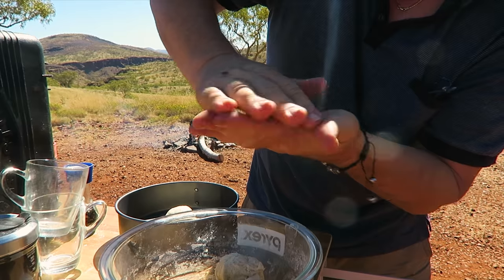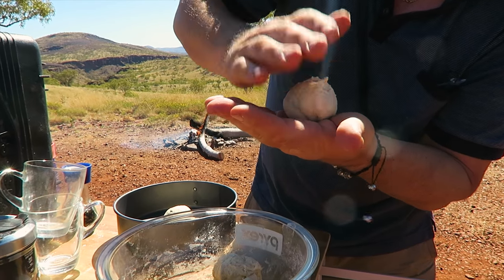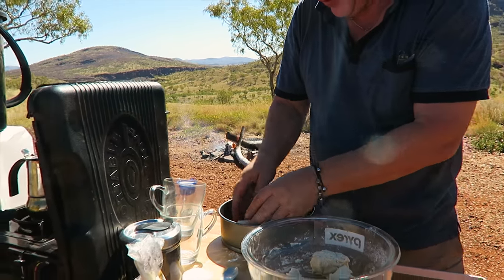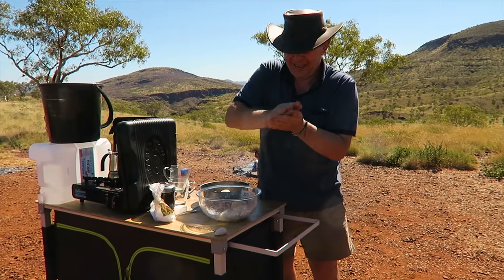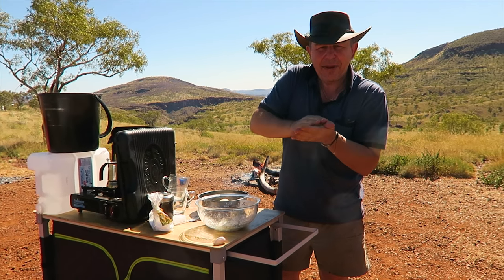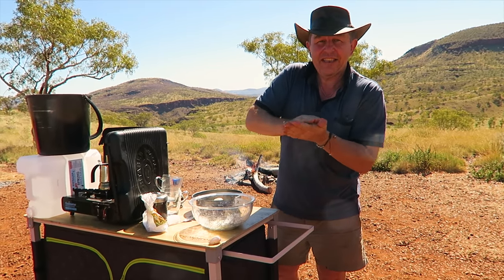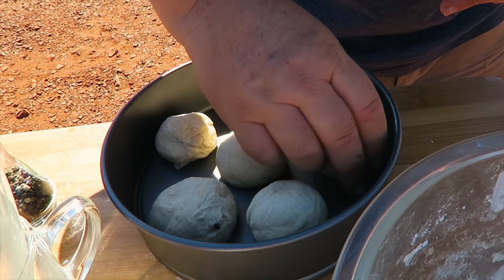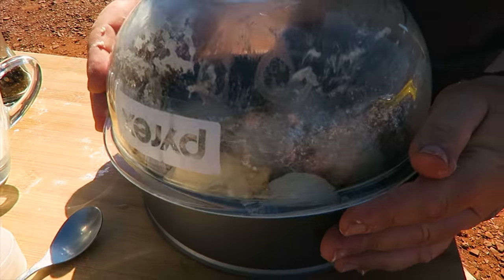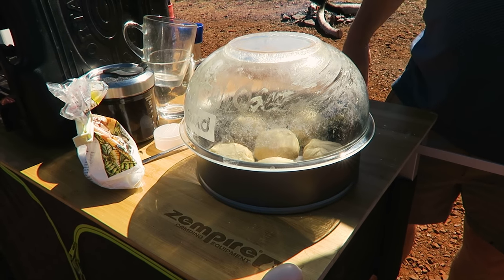So I'm rolling this round like I would on the countertop — just to get a little tension. Put that on there. Knock that fly out the way. Flies everywhere. So if you think you've got a little raisin in your bun, it's not a raisin, it's a fly. Knock the flies away, pop the glass on top. We're going to leave that for about 40 minutes to let those proof.